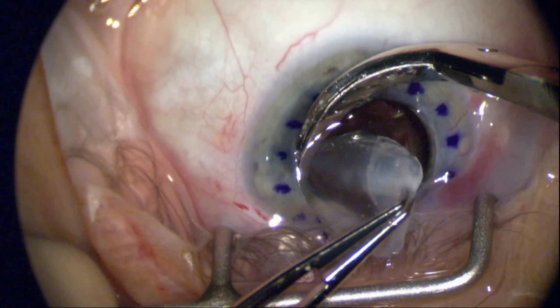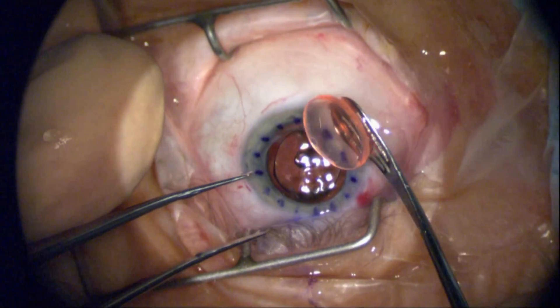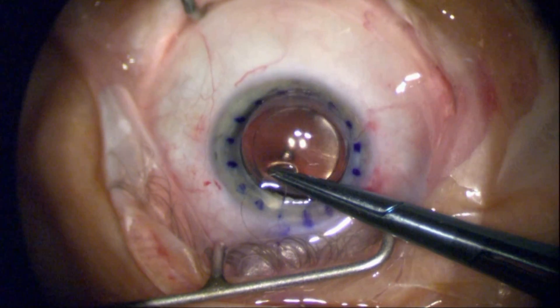A three-piece lens in combination with a smaller capsule rhexis allows it to stay in place better than, say, the Gumby lens, which is much more flexible. We've got the donor tissue, and because of the extent of corneal neovascularization and deep vessels, I'm going to use an interrupted suture pattern.